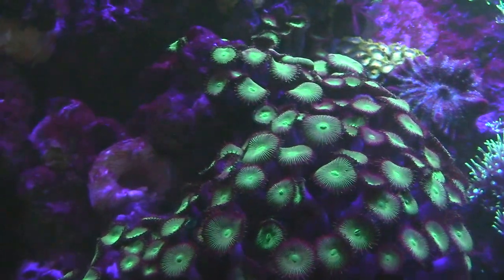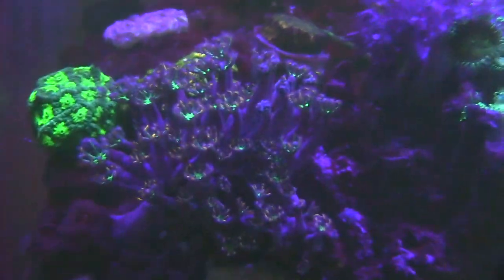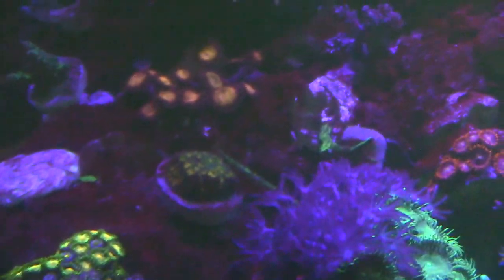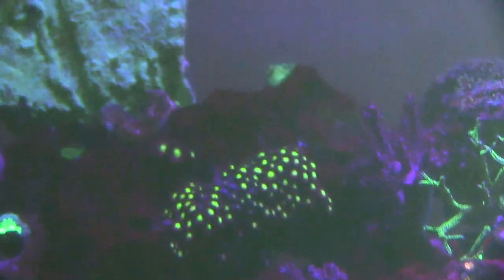Shout out to ATM for Colony — I probably have gallons of it in here. I went through about 2,000 copepods because I have three green mandarins in here and they are happy.